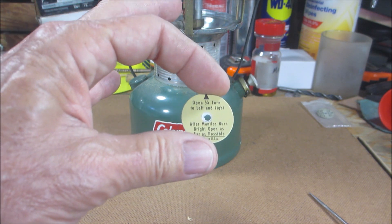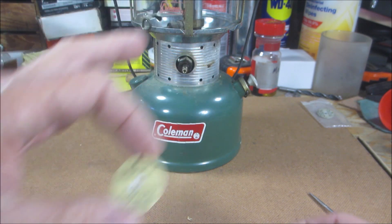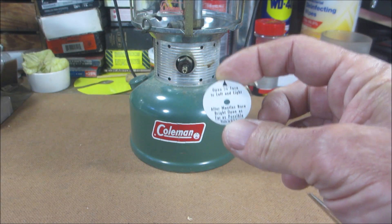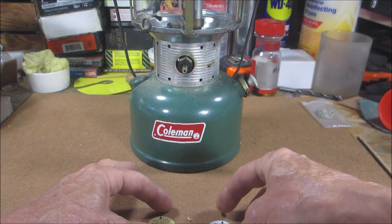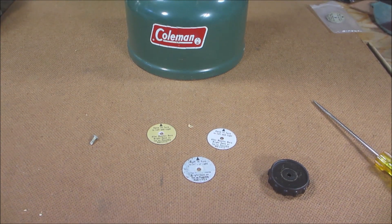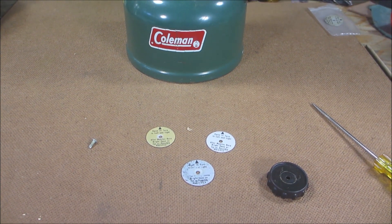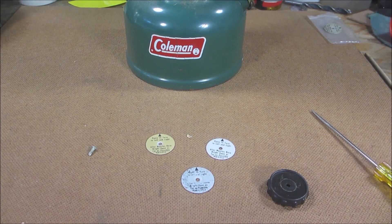I'm going to use this one, even though it says 'after the mantles burn,' but I don't care — I love the color. And then I got a brand new one for a future restoration. I just wanted to share that with you all. It was an unexpected surprise and it kind of made my morning. So there you have it — thanks for coming along everyone. Sending you all much much love and appreciation, my brothers and sisters.